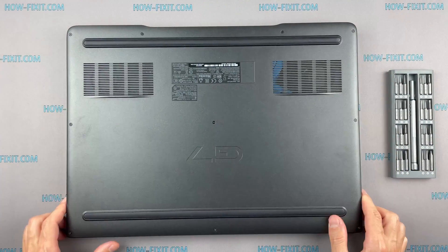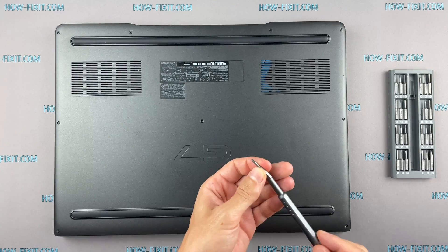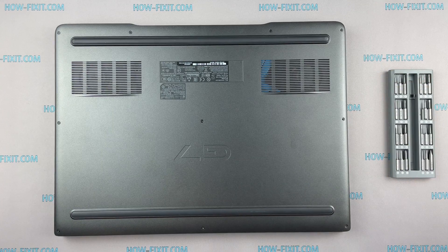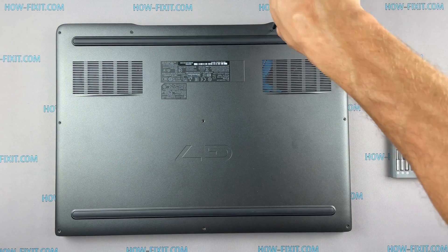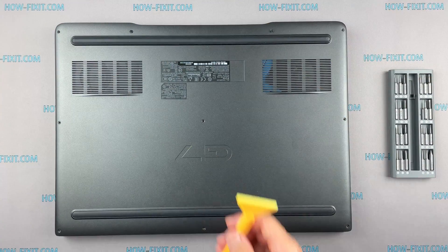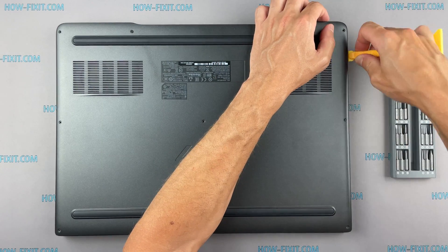Turn the laptop over and remove all screws on the bottom cover. Next, take the plastic tool and begin to open the case from the laptop. I recommend using a plastic tool so as not to damage the laptop case when you open it.